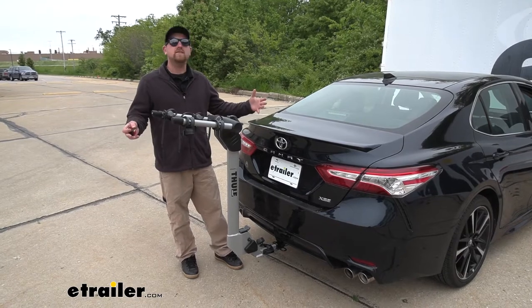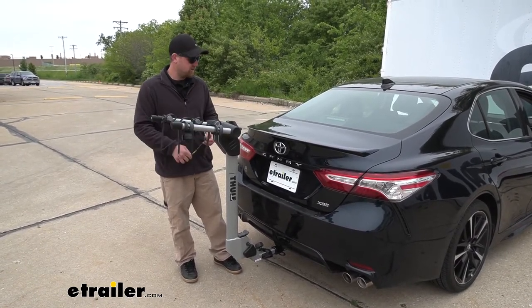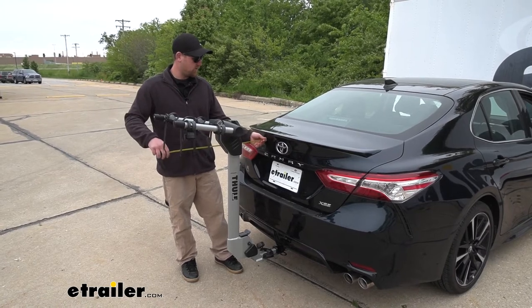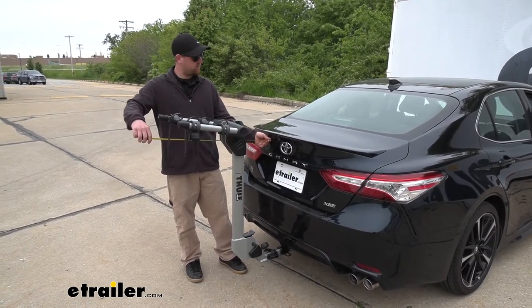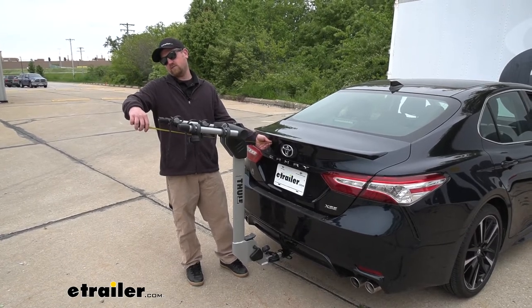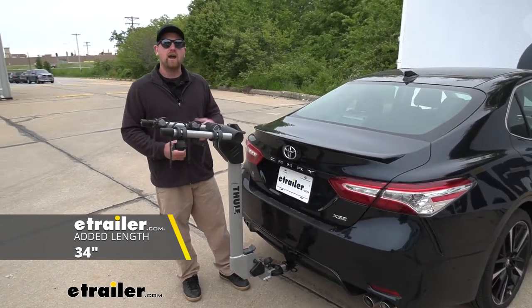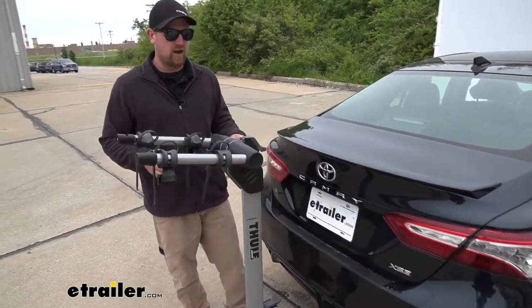The rack is going to extend the overall length of our Camry. In this position, if you measure from the trunk to the edge of the rack, it looks like it's going to be right about 34 inches. So that's something to keep in mind when you're pulling into your garage or a tight spot.